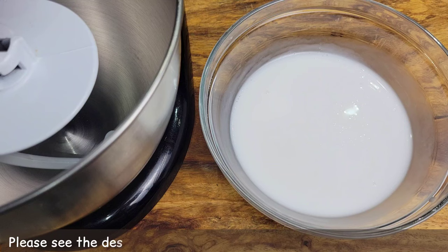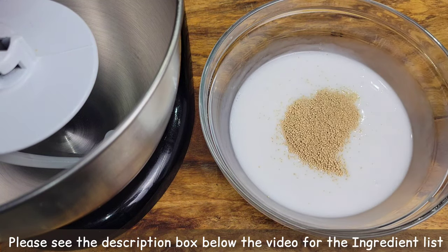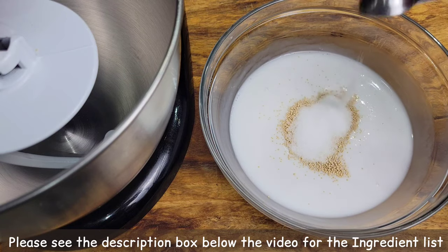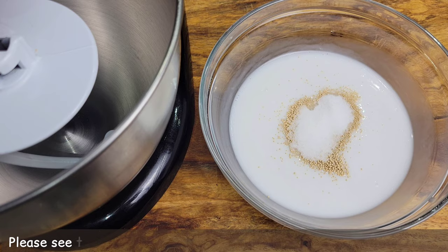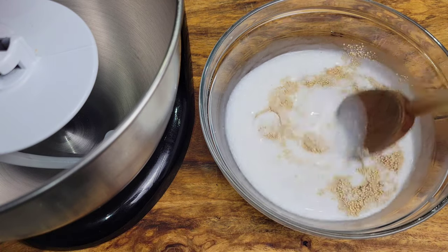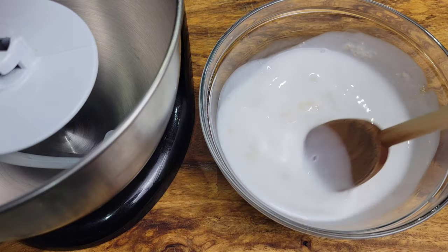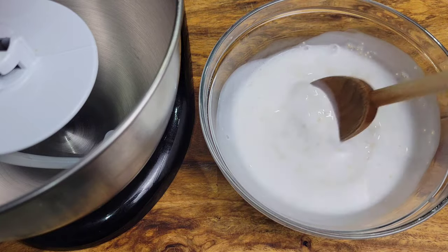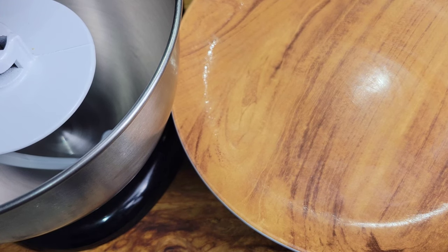For the dough I'm going to be using active yeast, and I'm adding it here to some warm milk along with some sugar. We'll allow that yeast to activate — cover this and set it aside, and once it's foamy and frothy we are good to go.